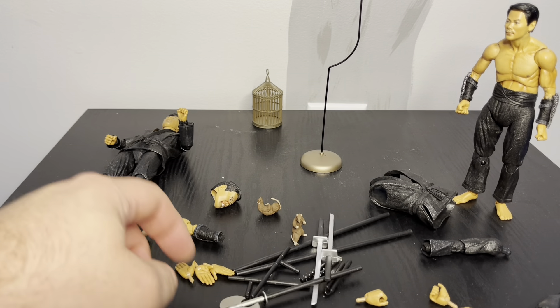You get two of each hand type: two sets of open hands and two sets of closed fist hands. The closed fist hands are mainly for holding weapons. You get two staffs, which slide into the hands — those are basically the only hands you can use for weapons, so you'll have to work with them.